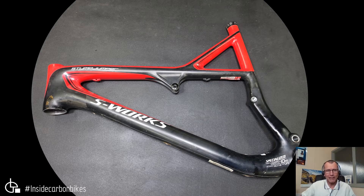Here we have a Specialized S-Works Stump Jumper, a 2011 model, although on the manufacturing date it says manufactured in 2010. This one was sent in by a gentleman called Dean — I don't know his last name, he just called himself Dean on the email — I'm just looking at it here.